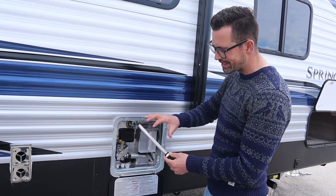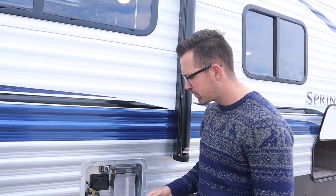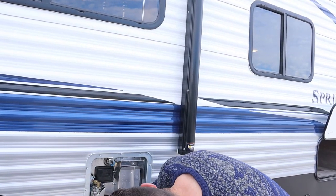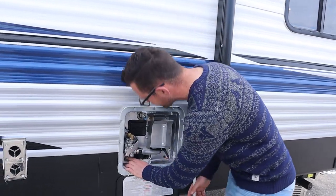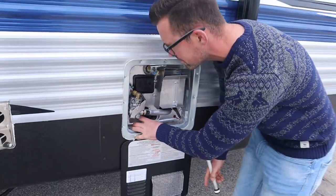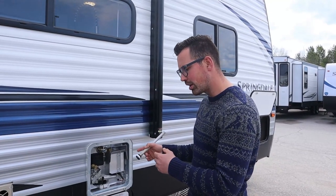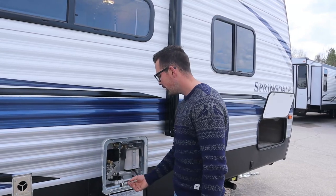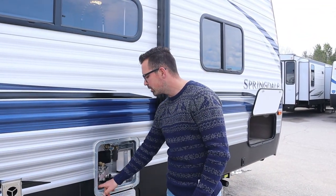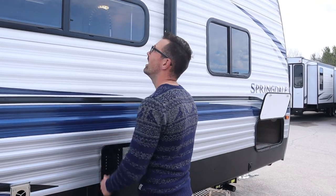This is an anode rod — it needs to be replaced every year. When you take it out for winter, it'll look all ratty because the hard water is breaking down the anode rod instead of breaking down the tank — it's called a sacrificial anode rod. It also acts as the drain plug for the water heater. This unit also has an electric water heater with a safety switch right here. When you winterize the water heater, shut this switch off so it doesn't get kicked on by accident when the tank is empty — if you run the electric element with an empty tank, you'll burn out the element. If your electric water heater isn't working, check that you haven't accidentally left this switch off.